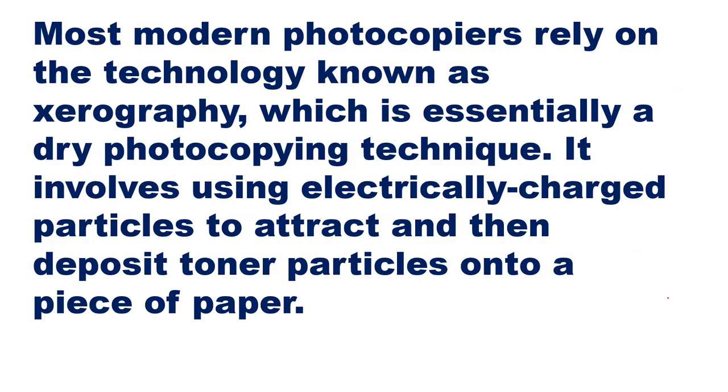Most modern photocopiers rely on a technology called xerography, which is essentially a dry photocopying technique. It involves using electrically charged particles to attract and then deposit toner particles onto a piece of paper to form the image.